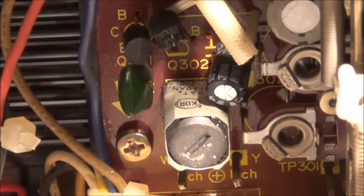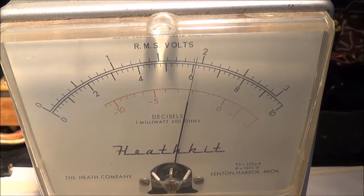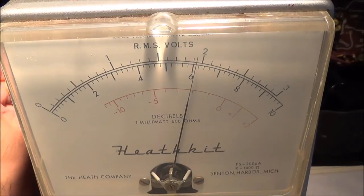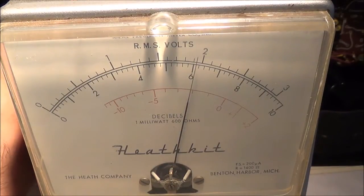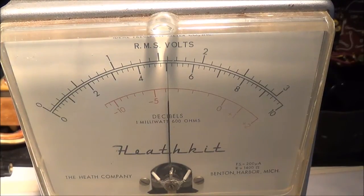I can see what kind of measurement I'm getting — I'm reading right about 60 millivolts and I'm supposed to be reading 50. I need to make my adjustment toward 50. I'm on the 0.1 volt range, which is 100 millivolts, and now it's reading right about 50.